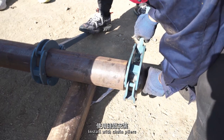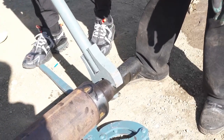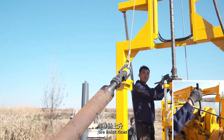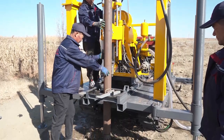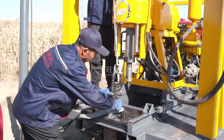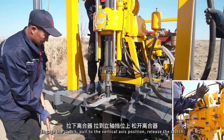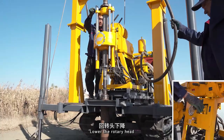Install with chain pliers. Install the reamer. Install the drill bit. Connect the hoist. Lock the hoist, the hoist rises. Move the main drilling machine forward. Engage the clutch, pull to the vertical axis position, release the clutch. Secure the clamp. Lower the rotary head.